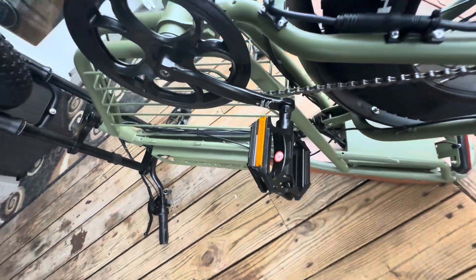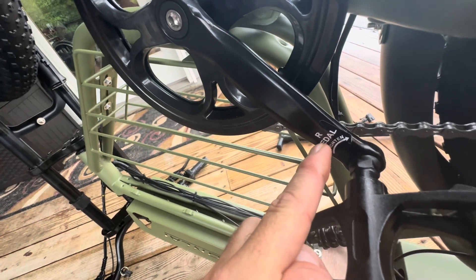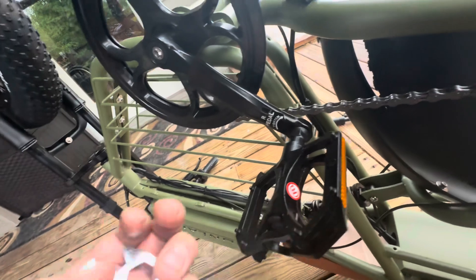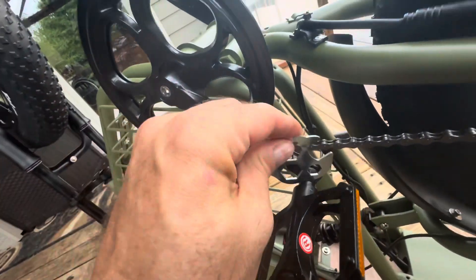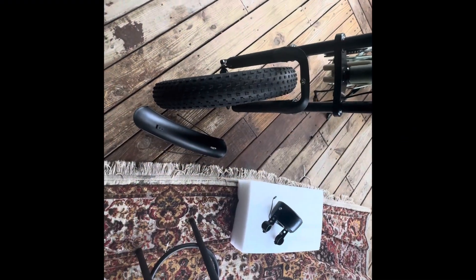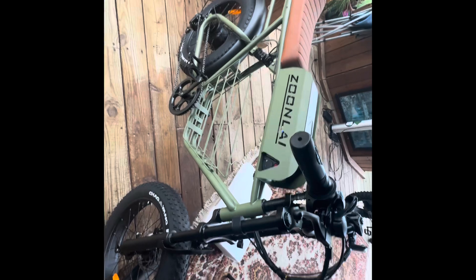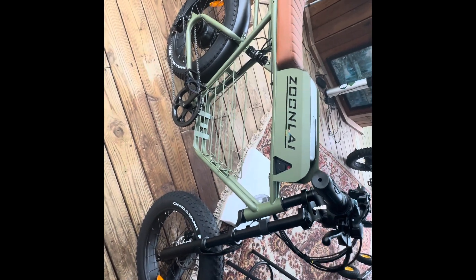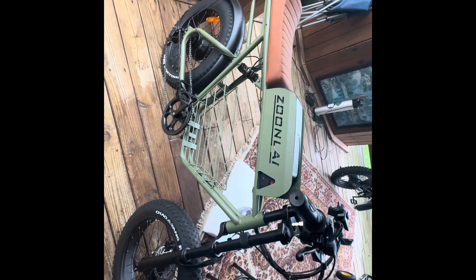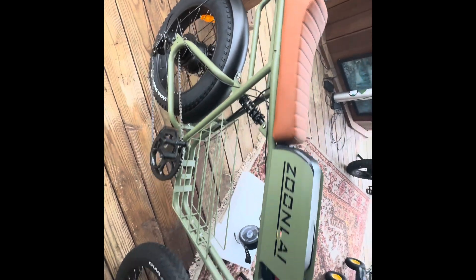Next I put on the pedals — you get two of them, right and left. They nicely let you know which side you're on; the right pedal has an 'R' on it. You just use the tool they gave you to tighten the nut. Next up is the fender and the light. Honestly, this thing was pretty much assembled — it really required no great effort. I think I'm about 15 minutes in and I've got it together, helped by the fact I'd already assembled one very similar to this bike. It looks really sharp too.